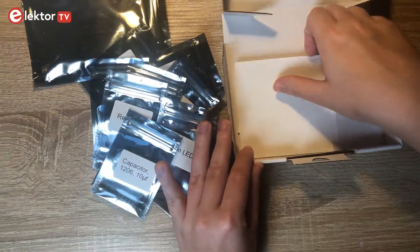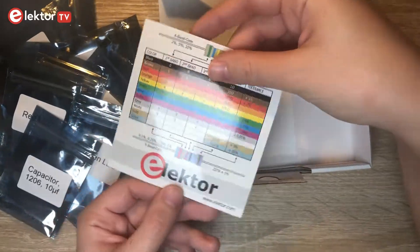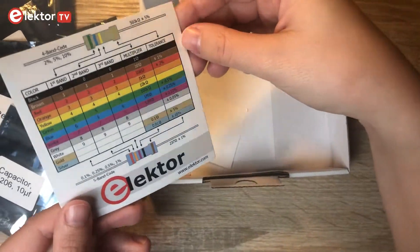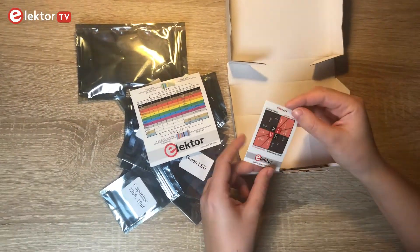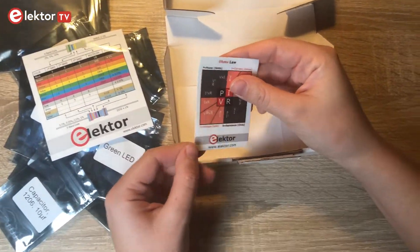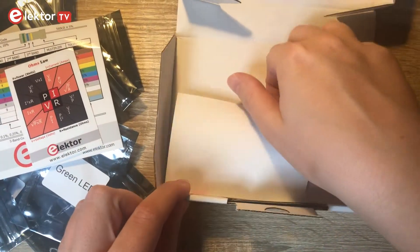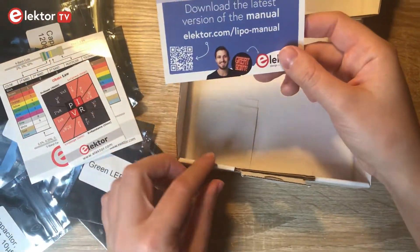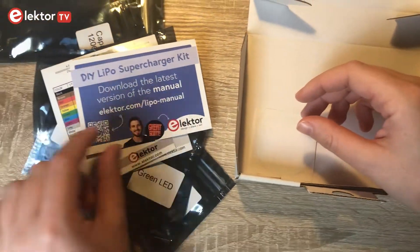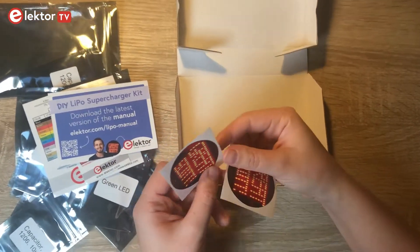This kit contains everything you need. There is also a more detailed instruction manual that you can download online. In it you can find a table with different information, for example the multiplier or tolerance, and a map with Ohm's law. And at the end you can also find two stickers with the Great Scott logo.